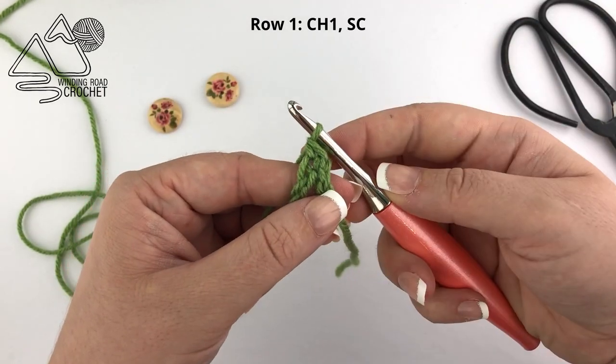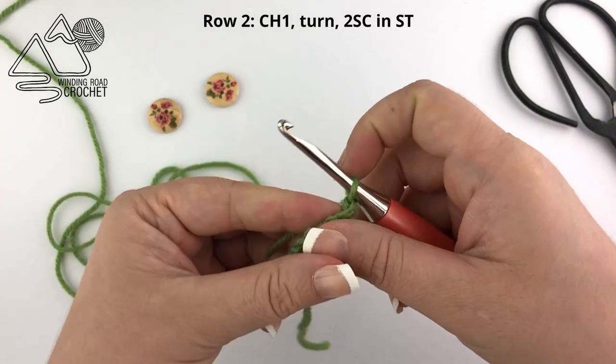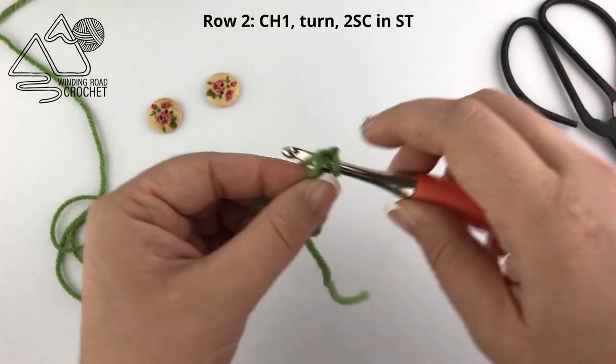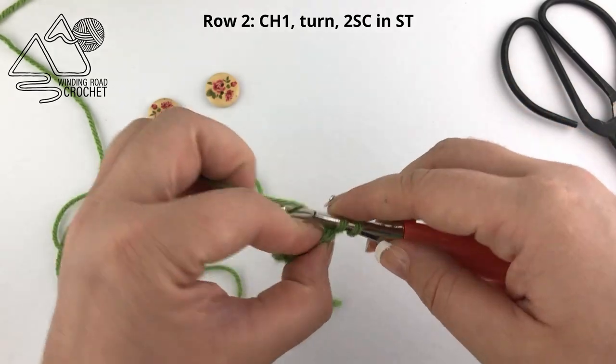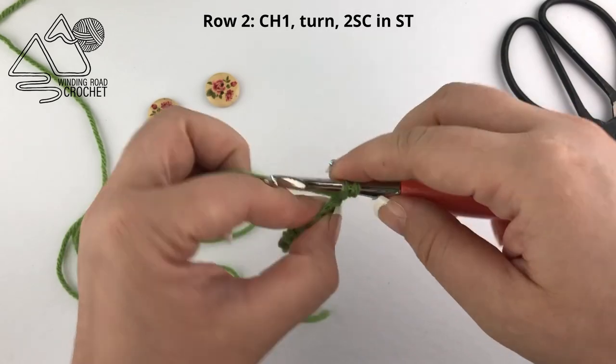Now we'll start row two: chain one and turn your work, and we're going to work two single crochet into this one stitch — so one and two.